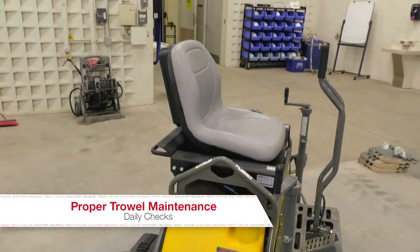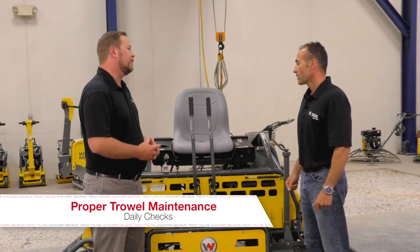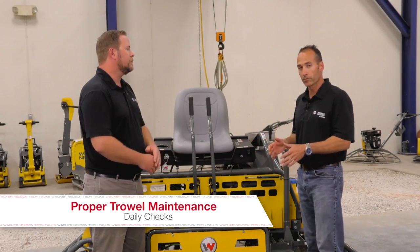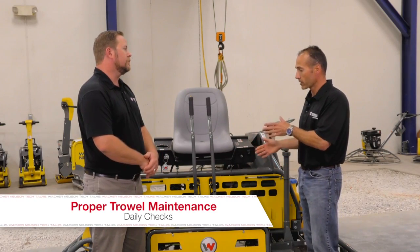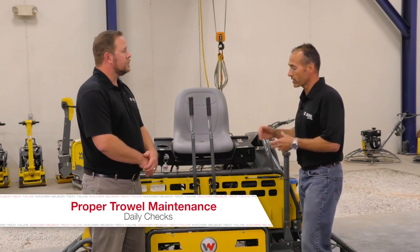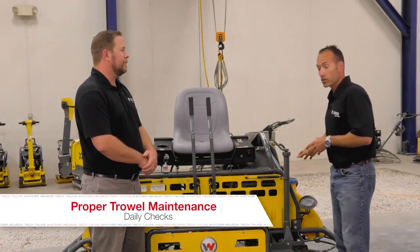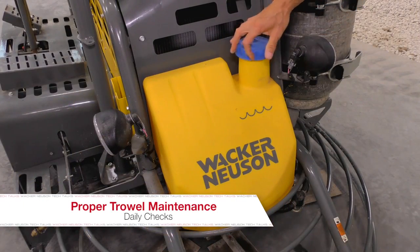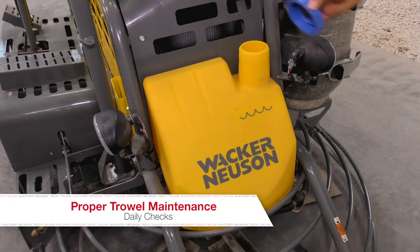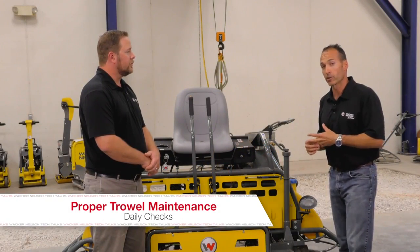Going back to fine-tuning this machine, can you walk us through what would be done on a daily basis? Prior to this machine going out on a rental or even on a daily use for the contractor, there are simple things you'd want to do daily. One of those would be checking the fuel tank to make sure there's the proper fuel and the right amount, because you don't want to run out halfway through the job. We also have what's called a water tank — a common misconception because finishers will not put water in these tanks, but will use some type of finishing aid or evaporation retardant.